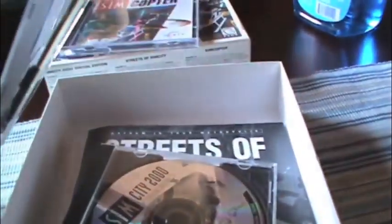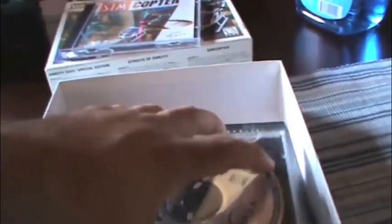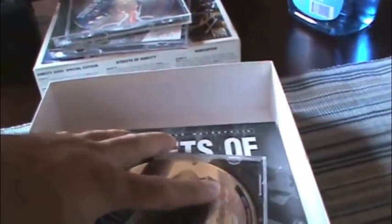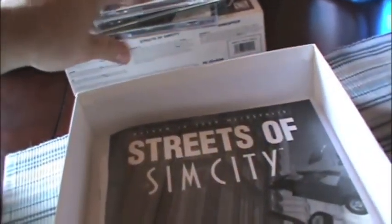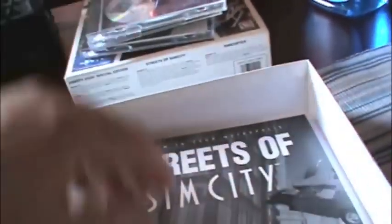It's all here — you can have all the manuals and books. I'm hoping the license codes are in here somewhere, because I believe they do require a license code.